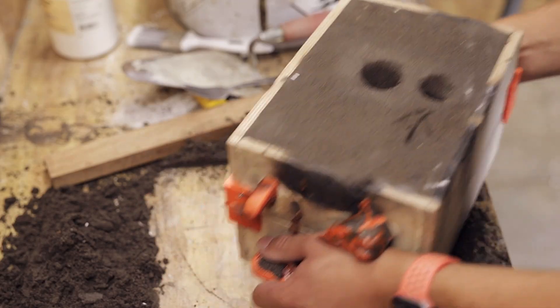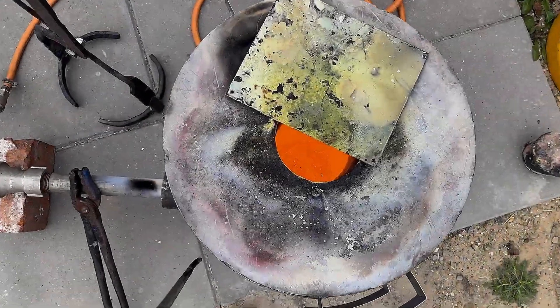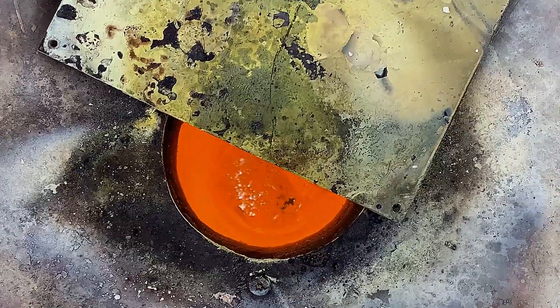This is the sand casting mold completed, and in the meantime the copper has reached its final temperature, ready to be poured.